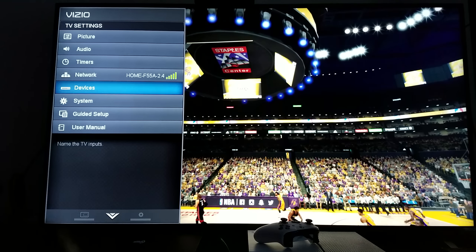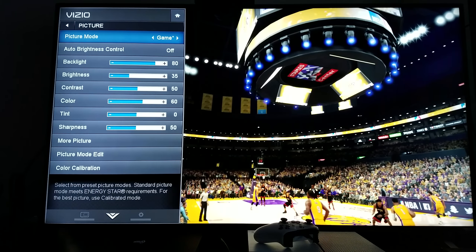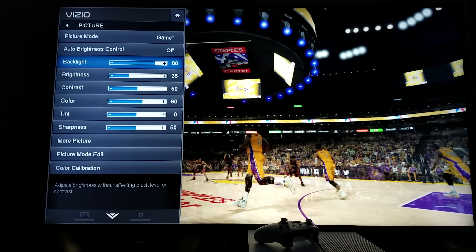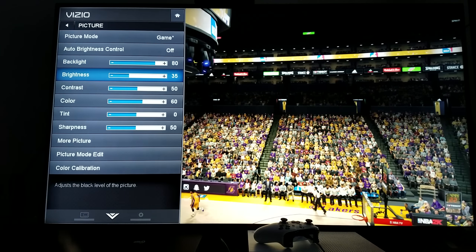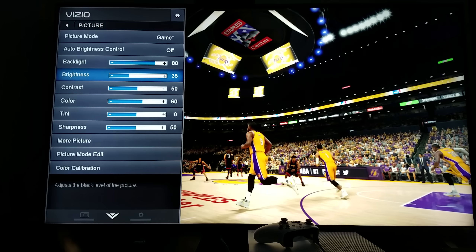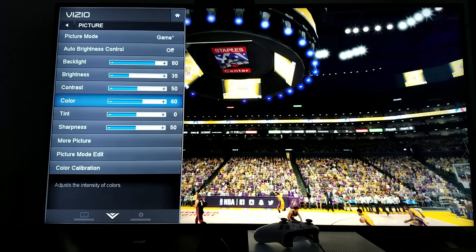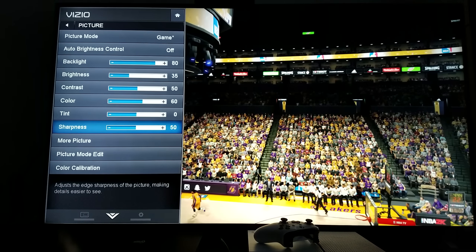Alright, so first thing: forget about the picture mode that says 'game' — that has nothing to do with anything, that's just my preference. Everything you see here is my own custom regulated settings. Backlight, I left it at 80, because I already got my brightness control off. Brightness, I left it at 35, because I like my black levels to be dark and deep. Contrast, I leave it at 50 always. Color, you can go to 70, but for this particular game I left it at 60. And sharpness, I left it at 50.